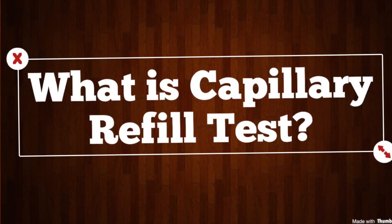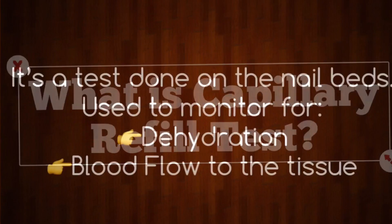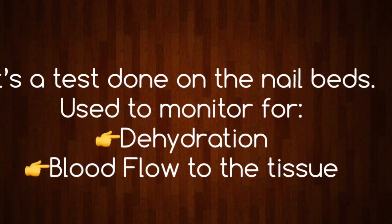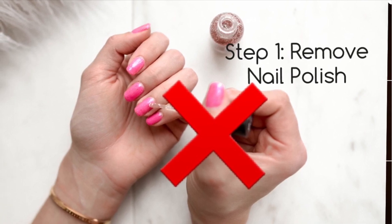So what is the capillary refill test? It's a test that's done on the nail beds and it's used to monitor for dehydration and blood flow to the tissue. The first step is to remove nail polish so that you can clearly see the nail bed.